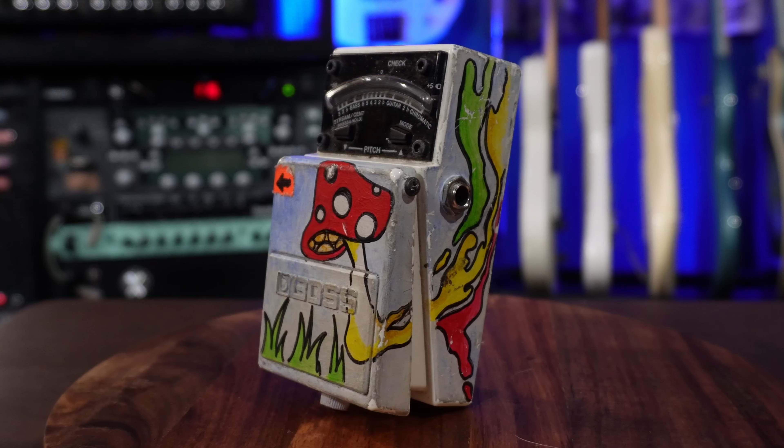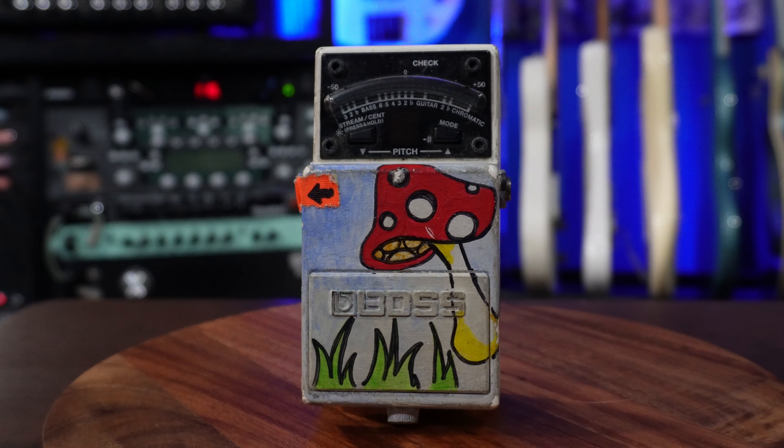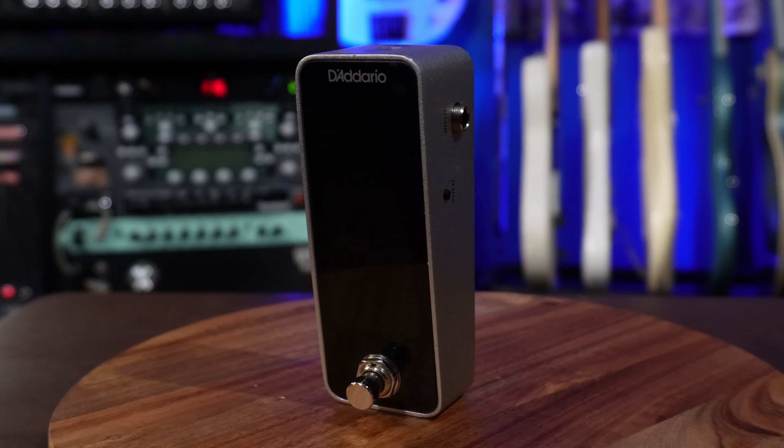The most important pedal on anybody's pedal board is a tuner. Yes, you need a tuner on every board — I don't care who you are. This is the TU-2 by Boss, which is kind of the go-to standard for a lot of guitar players. I also have the TU-3. Personally I don't see a big difference between them, but some people claim there is. However, if you play live a lot, I have moved to the D'Addario chromatic tuner because this whole thing is a screen — super easy to see on stage, super friendly in dark rooms. It's a bright LED screen you can't miss it. Thanks for watching — I hope you found this helpful.